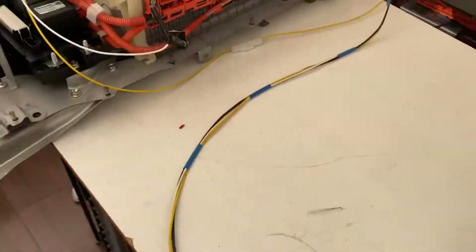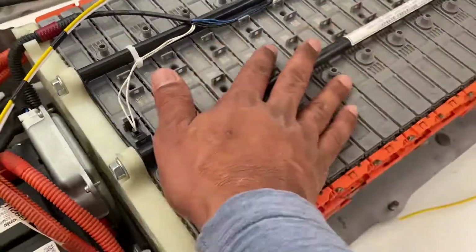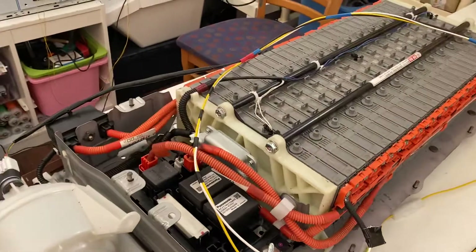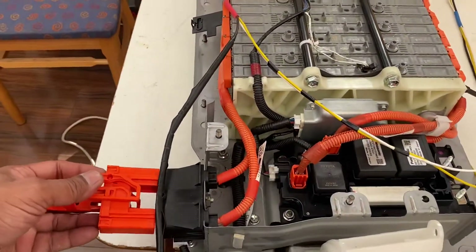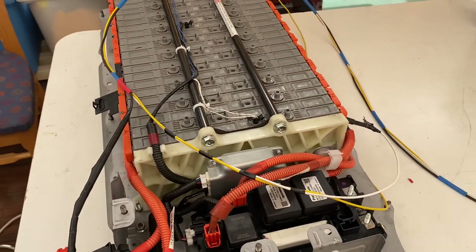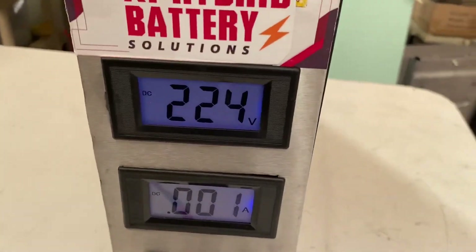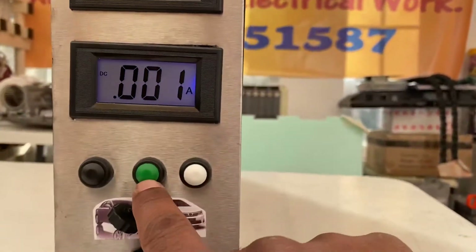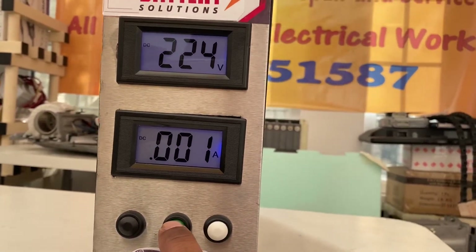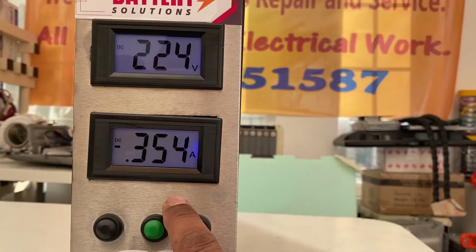As soon as you connect it, the fan starts working — air cooling begins. Then connect the safety clip and lock it, and you'll see the battery voltage on the screen. If you want to charge the battery, press it and you'll see the amps are added.